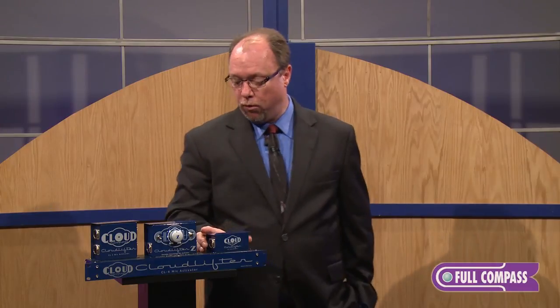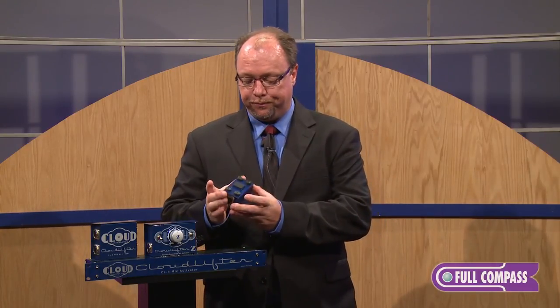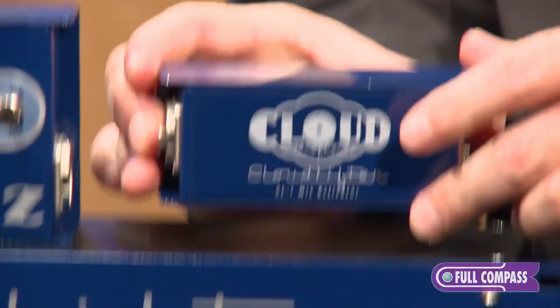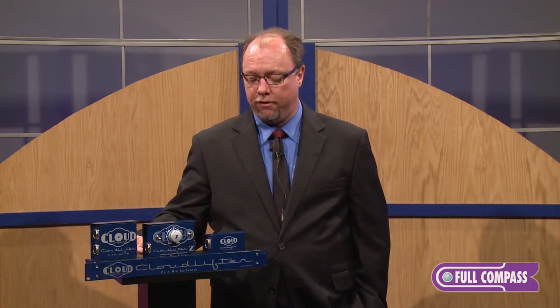The Cloudlifter CL1 and the CLZ also have a loop on the back and come with a strap so you can strap it right to your mic stand, which is nice for microphones that may have short cables already attached. Many vintage microphones have short cables coming right out of the microphone, so you're able to strap these right to the stand and get your gain right up front from the microphone.